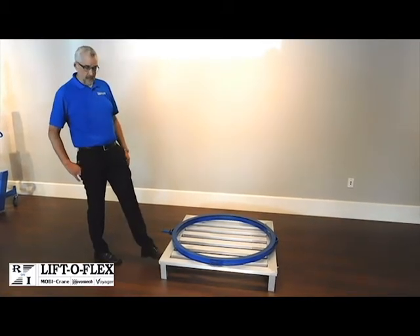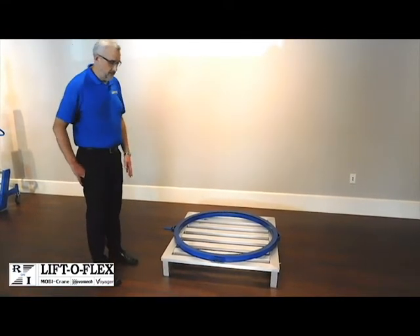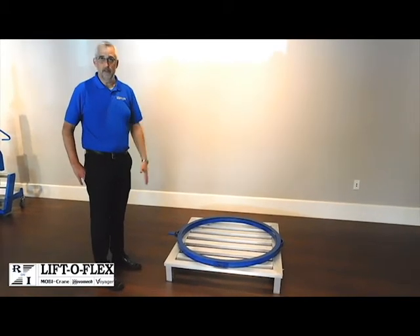This pallet is a slightly shorter one that still has four posts on the corners and will still allow you clearance to any position depending upon where this pallet is placed in your workplace.